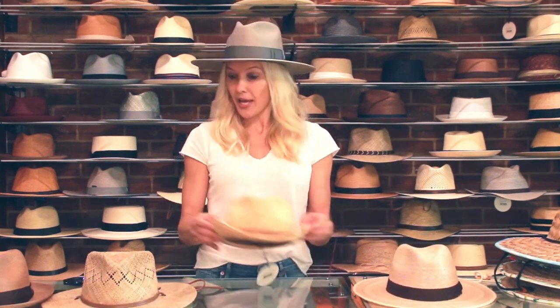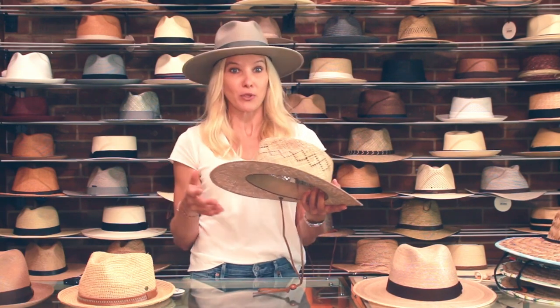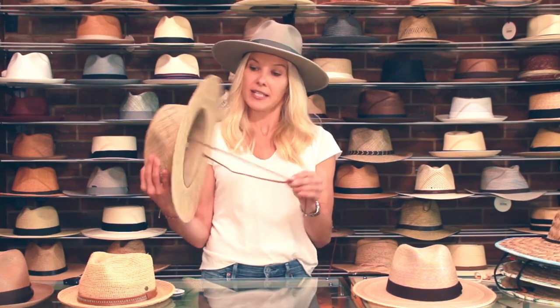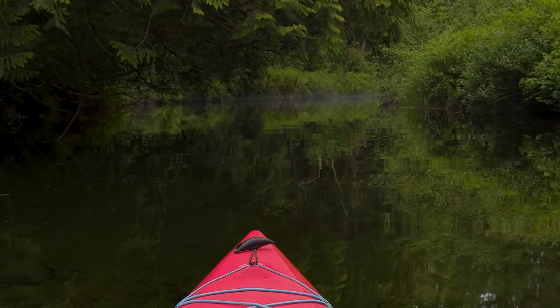Our third hat is Seagrass. Just like the name, it actually comes from seagrass from the ocean floor. Seagrass is usually loosely woven, making them breathable, and they absorb moisture, making it perfect for outdoor activities. This one's perfect — it's got a little chin strap, so that'd be great for canoeing or kayaking.